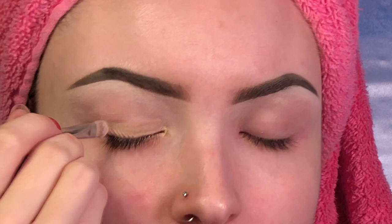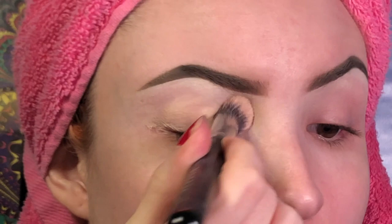First I'm going to prime my lid using my M421 brush and my MAC Soft Ochre paint pot. Now I'm going to buff this in using my M173 brush.